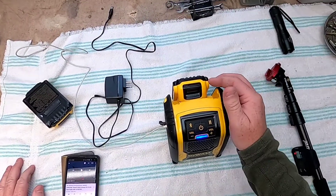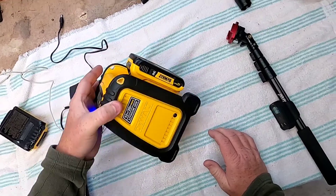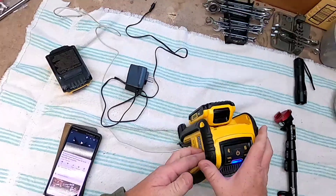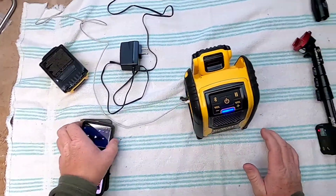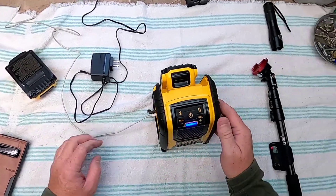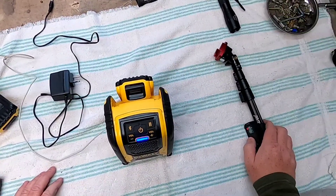We've had music playing on these and they last anywhere from half a day to a full day, depending on what you're doing with it. This is Just a Dad. I want to thank you for watching. This is just a simple video on these Bluetooth speakers from DeWalt. Would you please like and subscribe? Thank you.